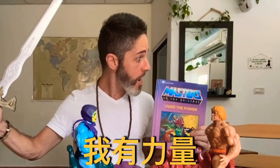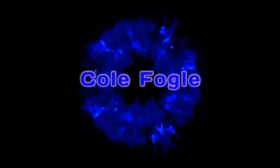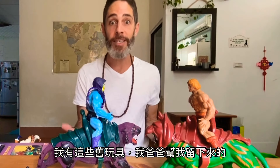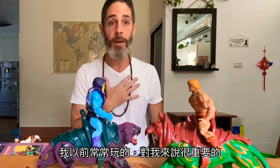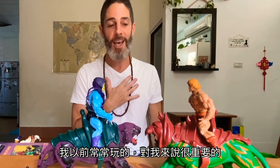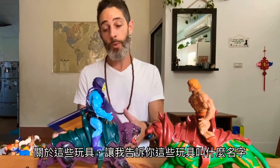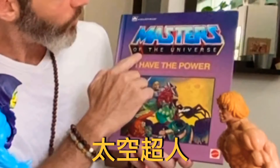I have the power! I got these old toys that my dad saved for me back when I was like eight years old, back in the 1980s, that I used to play with that meant so much to me. I brought them to Taiwan with me and I wanted to talk about them, because what's really special about these toys — and to tell you the name — this toy is Masters of the Universe.